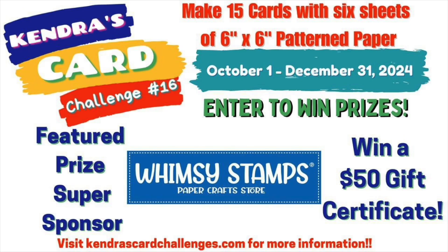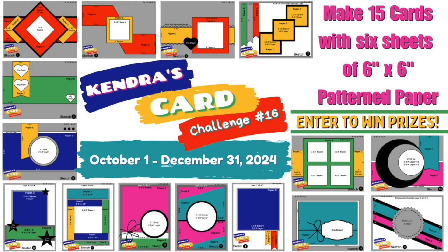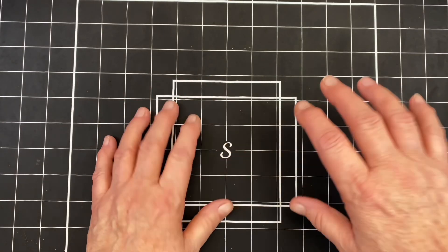We are today featuring in our hop Whimsy Stamps, and they have donated a $50 gift certificate for one of our lucky winners. Not only that, they've donated a product for us to use. Here are all of our super sponsors for KCC 16, going October 1st through December 31st, so I hope you can join along. For Kendra's Card Challenge, you'll make 15 cards out of 6 pieces of 6x6 patterned paper. Today we're featuring sketch number 10.